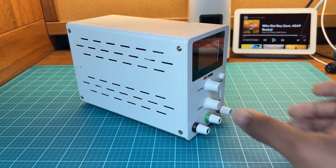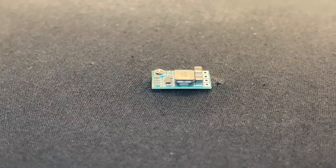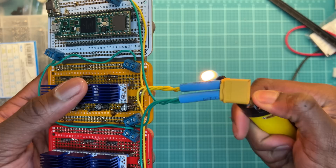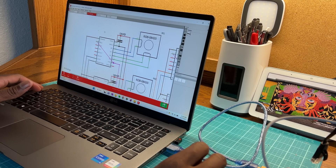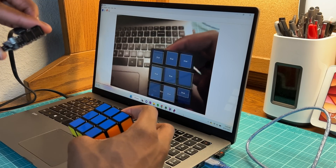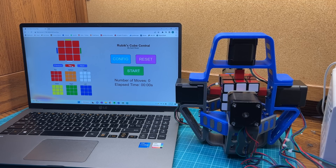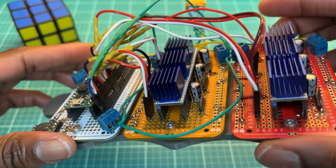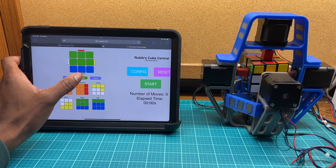I'm powering everything with 24 volts from my bench power supply. The motors get powered directly, while a 5-volt regulator powers the Teensy and the logic boards on the drivers. I soldered up some boards for the drivers, hooked up the Teensy, and 3D printed a plate to connect everything together. Now that the algorithm works, we'll need a way to tell the computer what the cube looks like. My initial thoughts were to use camera vision, but the camera I have isn't very accurate, not to mention the challenge of scanning all six sides with a single camera. Instead, I decided to create an HTML web server that allows the user to manually configure the cube. The Teensy 4.1 has Ethernet support, and with an Ethernet kit I can plug the Teensy into my mini-router and access the web server from any device on my network.